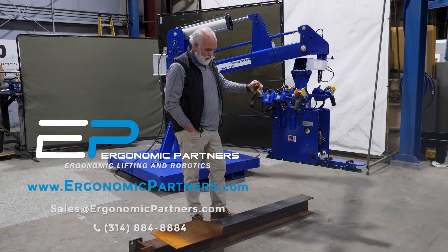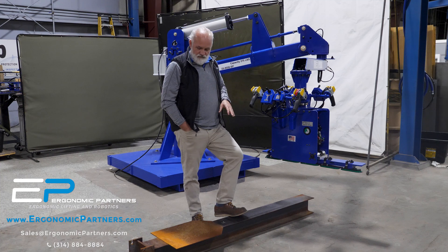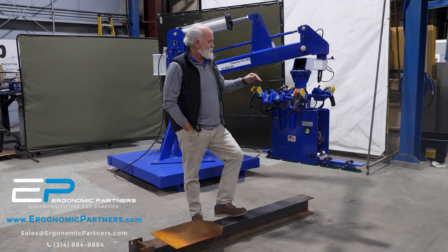We have a custom rigid manipulator for high-weight guardrails. After they've been fabricated, it's used to put them into racks as well as loading a paint line.